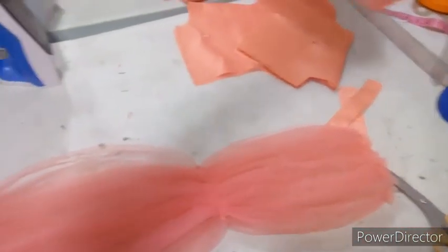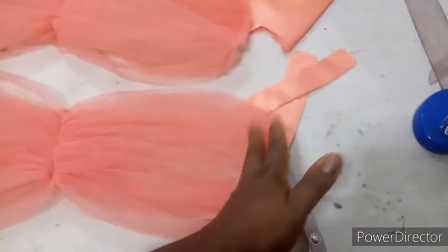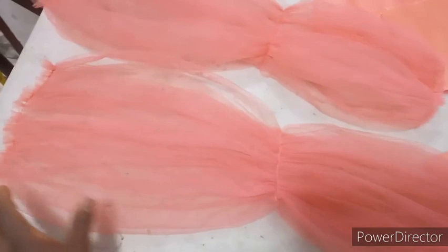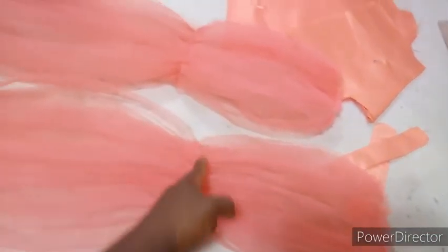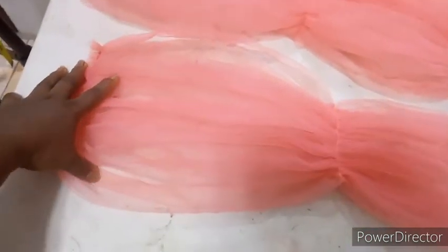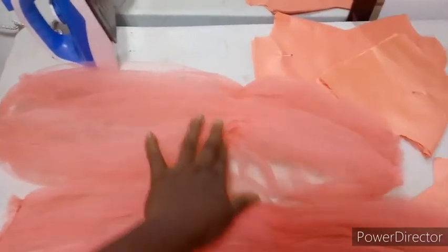I'm done stitching and gathering the tulle nets. The total length is 26 as calculated and the width is 65. I gathered both the upper and lower parts. Remember the front figure is 14.5 and the back is 11.5. You can see the longer part — from the edge to the gathering line is 14.5 — and from the gathering line to the other edge is 11.5. Use this gathering line to demarcate front from back. The longer side goes to the front, the shorter to the back, and the gathering line sits at the shoulder.